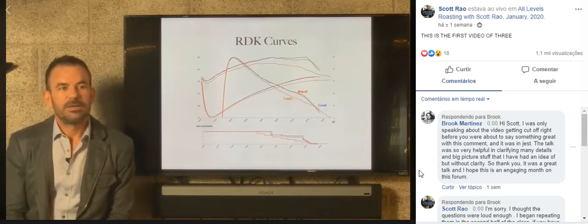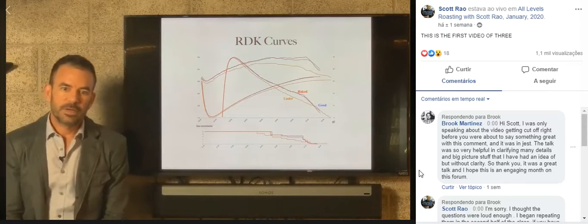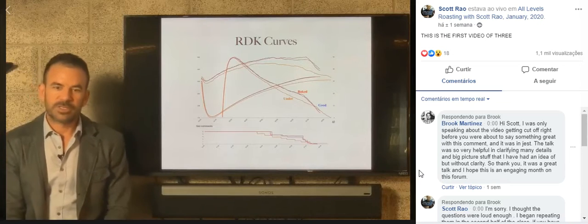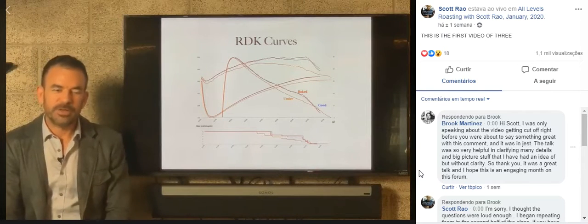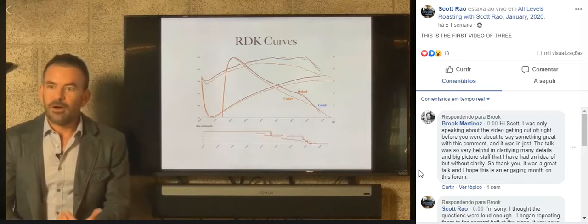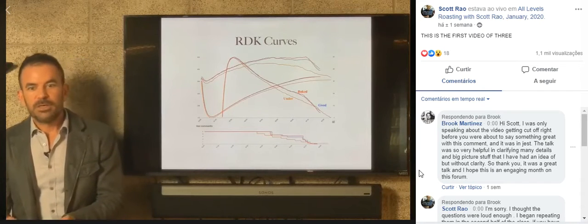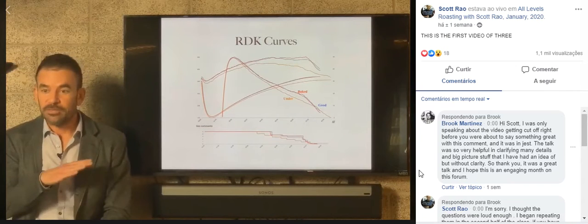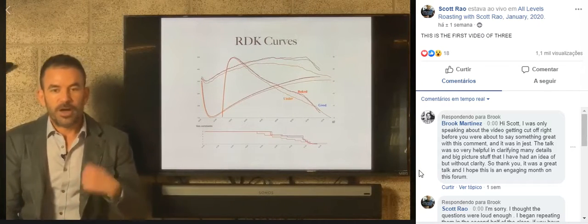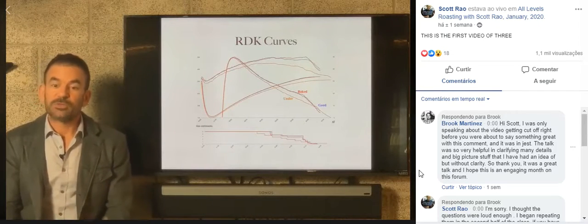When tasting side by side, what would you look for in the good versus the under or the baked? Without getting into specific flavor notes, the good is going to be rounder, juicier, sweeter, softer. The baked is going to be harder, hollow, straw, woody, less sweet. Especially as it cools - if you taste the baked after a break it would have no acidity, no sweetness, no sparkle. So if you have a coffee hot and you're not sure if it's baked, leave it and come back in half an hour. If the acidity and sweetness really dissipate, you can be more confident it was baked.